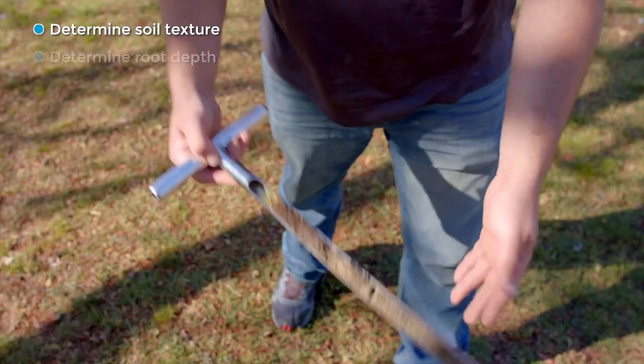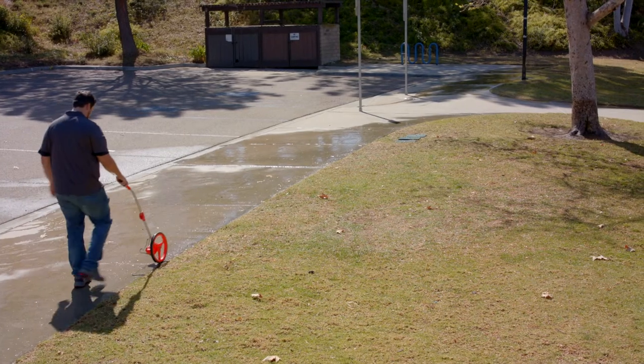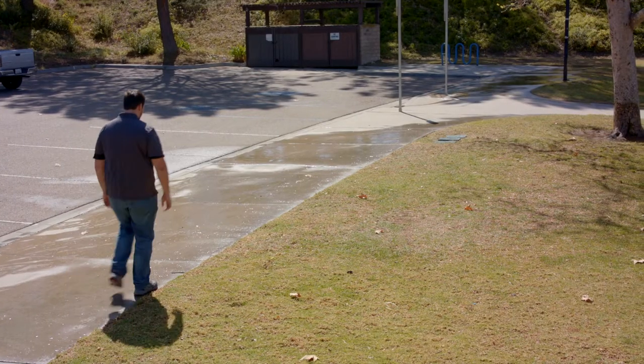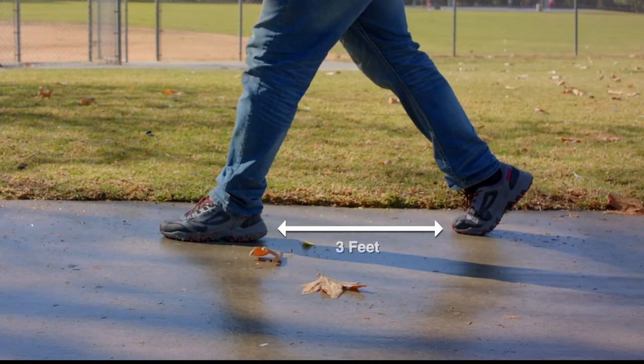Next we'll use a soil probe to determine the soil texture and root depth. The next step is to measure the area. You can use a wheel, a measuring tape, or measure by pacing. For example, each one of my steps is about three feet. Observations made during the audit can be used to suggest system improvements.